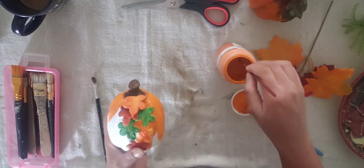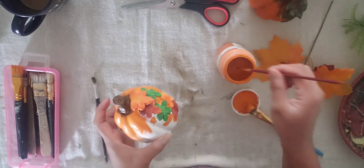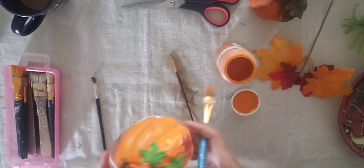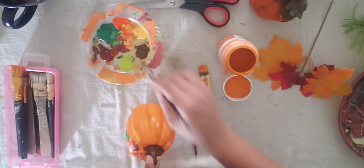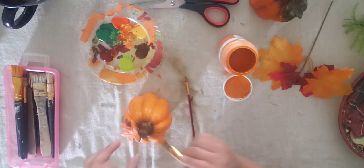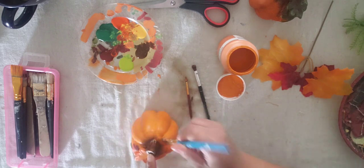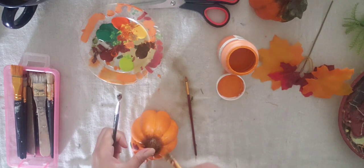Here I'm going in with a detail brush because the gap between the leaves where the pumpkin shows through is very tiny for a regular big brush. This is where I'm blending the top to give it a realistic look. I took the orange and the brown and kept blending them until they met together and gave it a realistic finish.